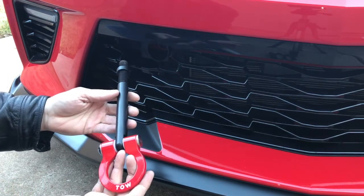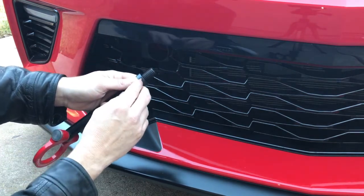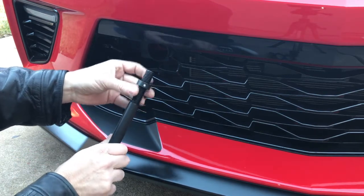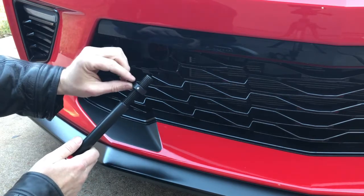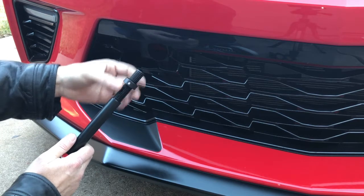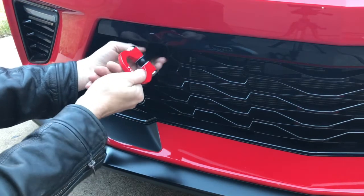We've got the tow hook here. What you're going to want to do first — take your 7/32nd Allen key and loosen this set nut right here toward the adjustment screw, until this washer is loose. You're going to want to set it back further than you see here because this is minus the final adjustment. So set it somewhere up in the top portion and loose. Then go ahead and screw in the tow hook all the way until it stops.